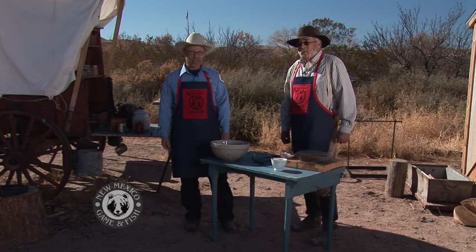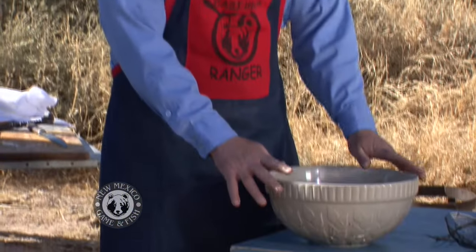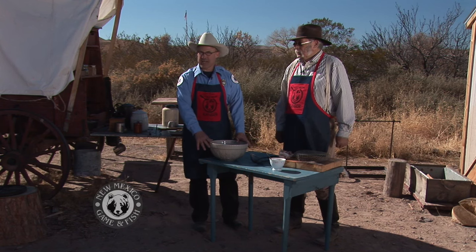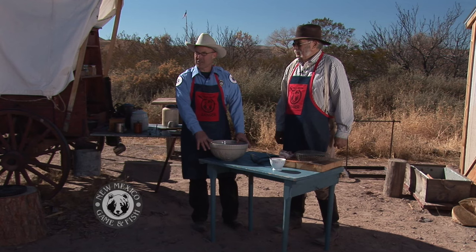Thanks, Bob, and welcome to another Cast Iron Ranger. I'm Dan Brooks, and I'm here today at Fort Seldon with Dave Harkness, and we've got a special treat for you today. This is end of season bird hunter surprise, and what I have in here is a variety of birds — some quail, a couple of ducks, even a band-tailed pigeon — and Dave's going to show us a special recipe on how to cook this up.